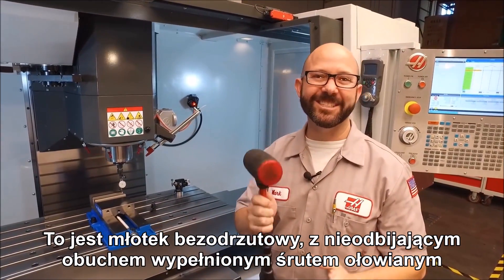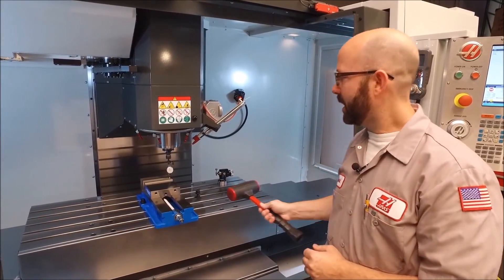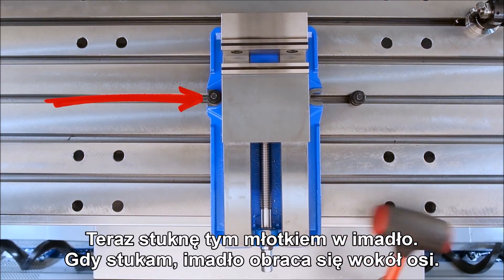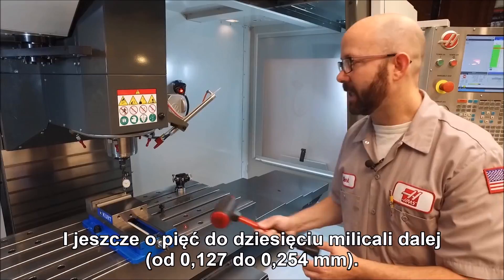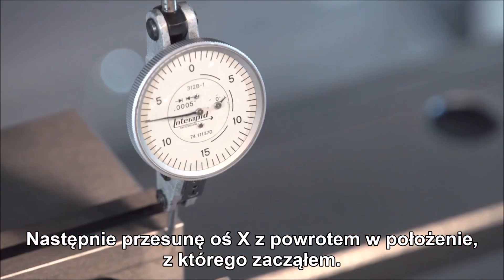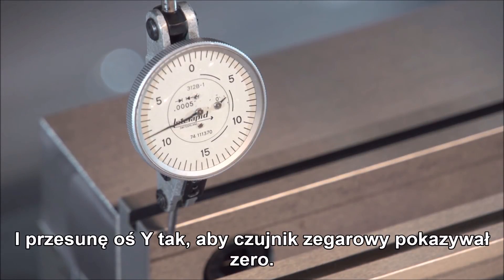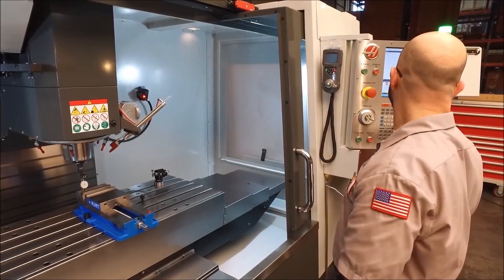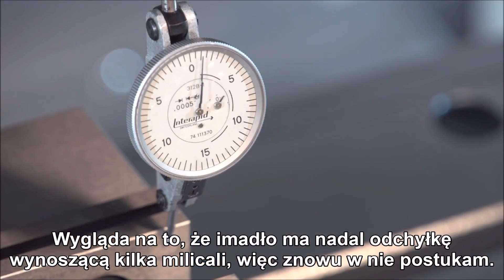This is a dead blow hammer — it's got lead shot in it to keep it from bouncing and a soft face so it won't damage my vise. As I tap, the vise is rotating around our pivot point. It's now made contact with the indicator. I'm going to keep tapping until my indicator reads zero and then go a little further — maybe five or ten thousandths. At this point I'm going to jog my x-axis back where I started and re-zero the y-axis until my indicator reads zero. We'll jog back across the vise, and it looks like my vise is still off by a couple thousandths so I'll tap it in again.